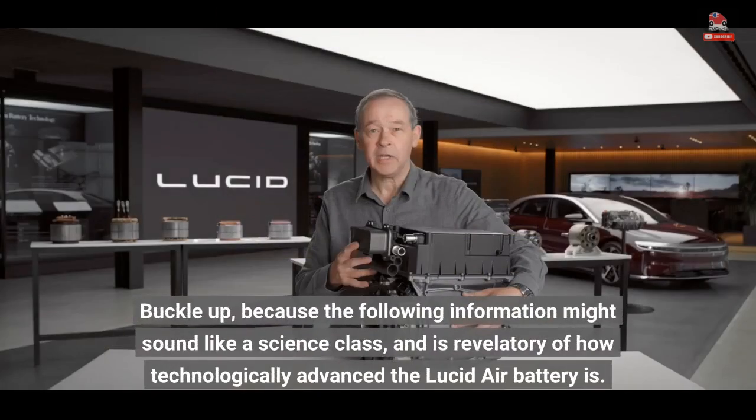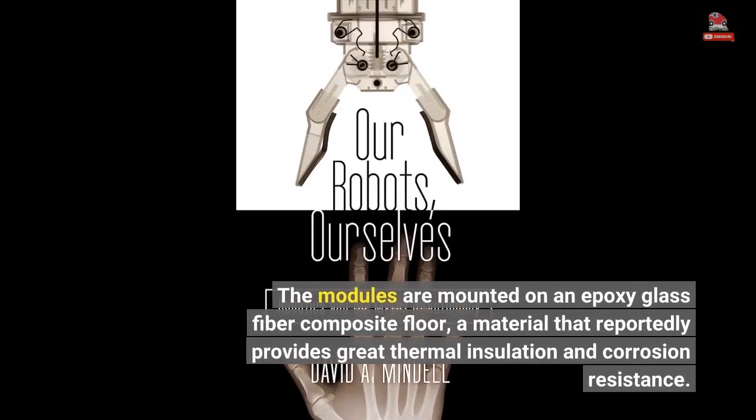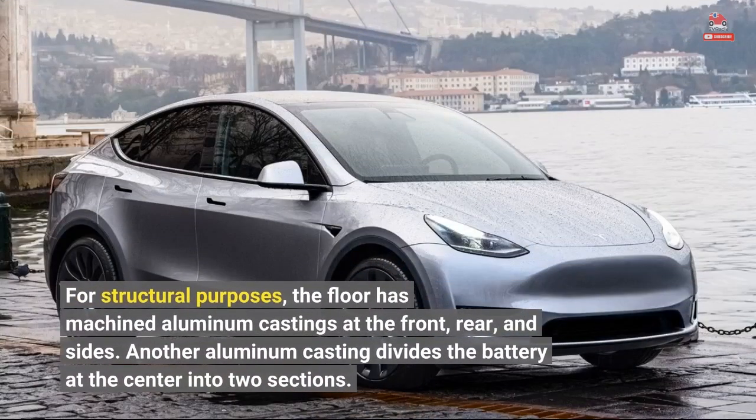The following information might sound like a science class, and is revelatory of how technologically advanced the Lucid Air battery is. The modules are mounted on an epoxy glass fiber composite floor, a material that reportedly provides great thermal insulation and corrosion resistance. For structural purposes, the floor has machined aluminum castings at the front, rear, and sides, and another aluminum casting divides the battery at the center into two sections.